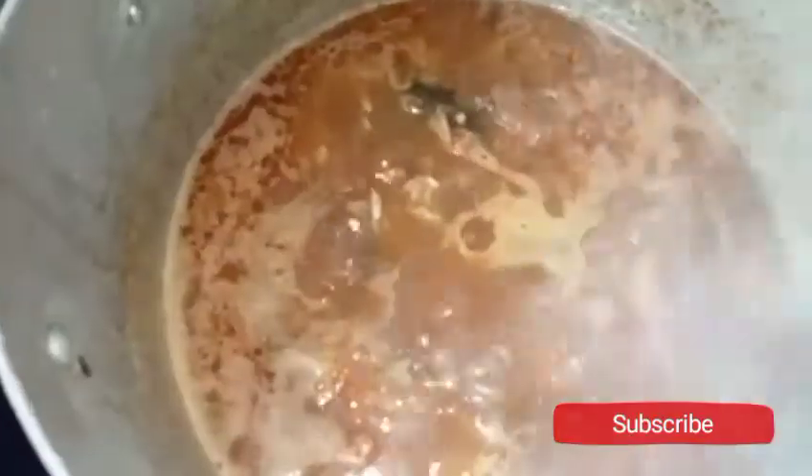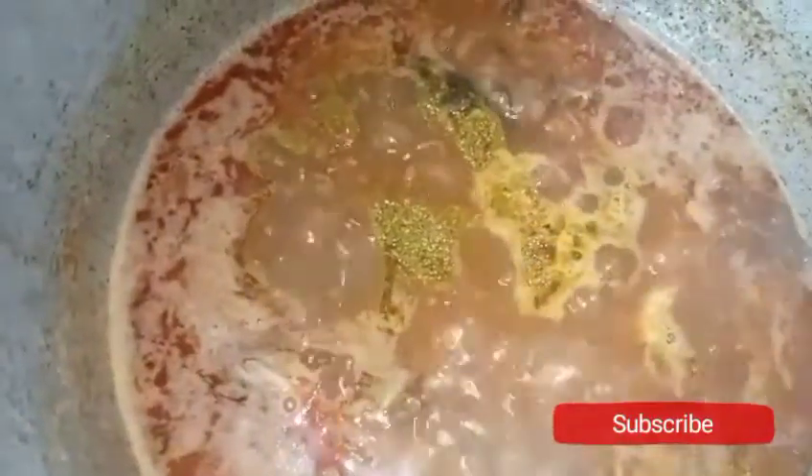I'm adding one spoon of natural spice. I'll stir together and cover it to cook so that the taste of the fish will come out. Then I'll add it to my macaroni. Next is my salt to taste.